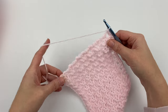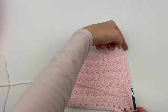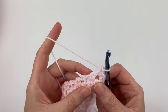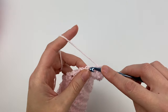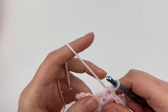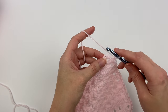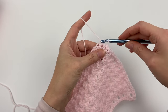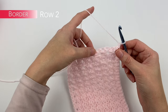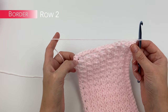Now we're going to be working our way up this side. I say up, even though I'm pointing down, because this is actually how your blanket is positioned. We're going to be creating single crochet stitches all along the sides. Now that we're back at the very first stitch where we started, we're going to join with a slip stitch, chain one, and turn. We are going to single crochet all the way across until we get to the very corner stitch, which is going to be the middle stitch of the three single crochet stitches we did in each corner.